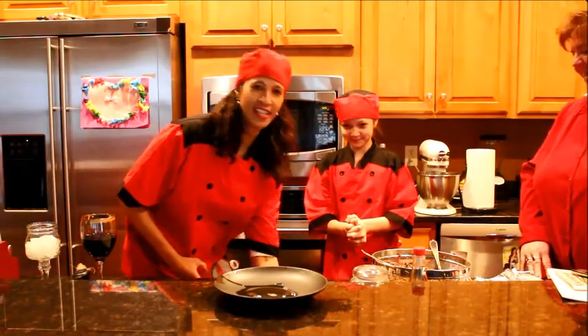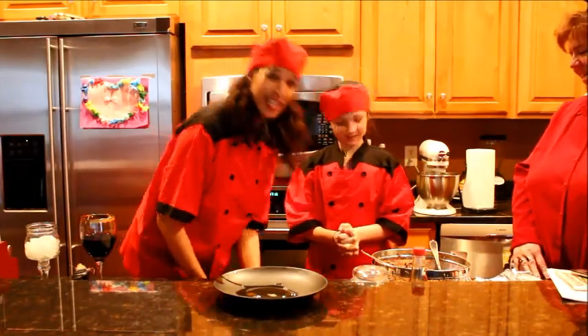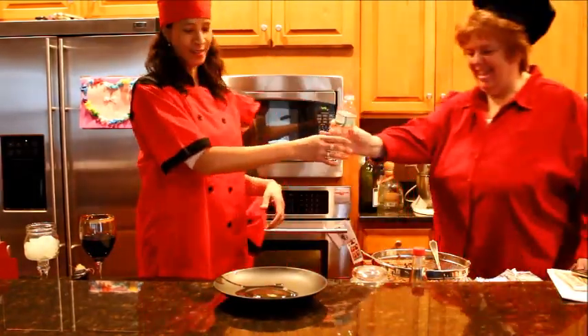It's so easy, even our guest can do it. Let's see you do it, Delise.